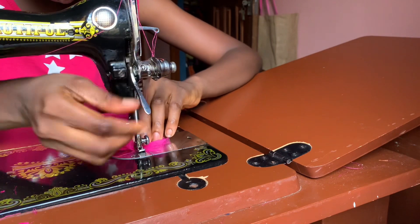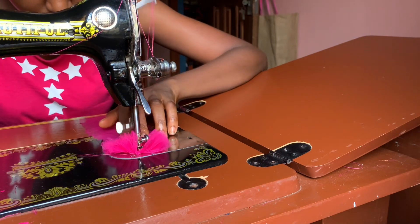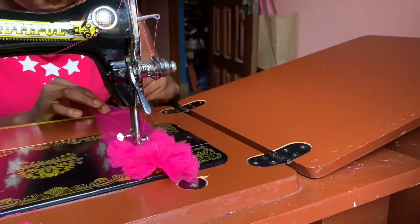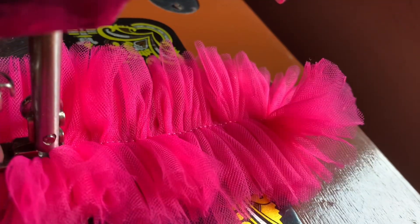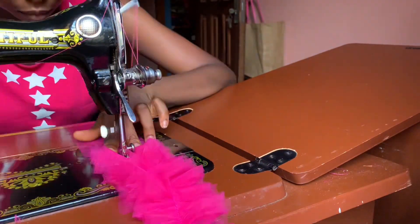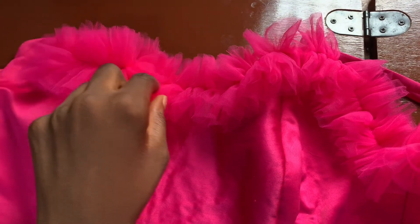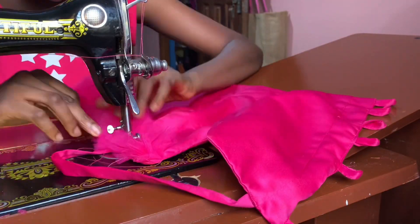Sew it down with the machine and repeat the process until you get the desired length. If the net you are sewing together is exhausted, just place another one on top and continue sewing it in place. Once done, attach this to the neckline of the blouse by running the stitch in the middle of the part where you gathered the net together.